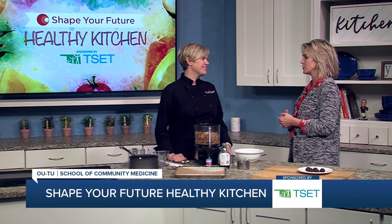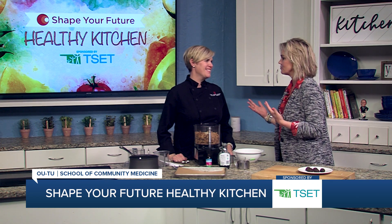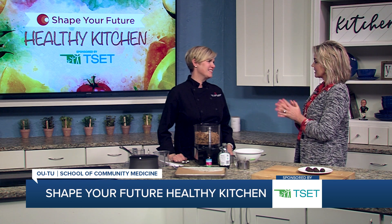Hi everyone and welcome to the Shape Your Future Healthy Kitchen sponsored by TSET. I'm Heidi, and I am here with Chef Val from OU-TU School of Community Medicine. What are we making today?